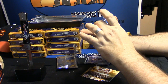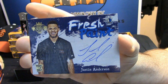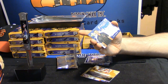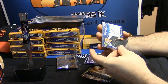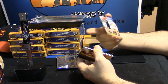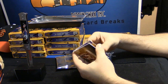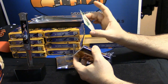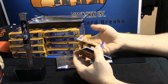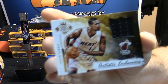First auto is Fresh Paint for the Dallas Mavericks, Justin Anderson — it's a dunk card. Terry Rozier base card, Anthony Brown rookie, and Artistic Endeavors 24 out of 299 for Big Shot Bosh.